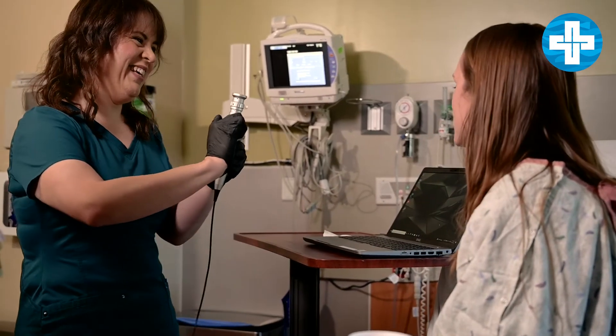Before the evaluation, I will have reviewed their medical history, so when they come in I'll ask them some questions about what concerns they have regarding their swallowing and whether they're having difficulty with specific textures. Then I will review what's going to happen during the evaluation so there are no surprises.